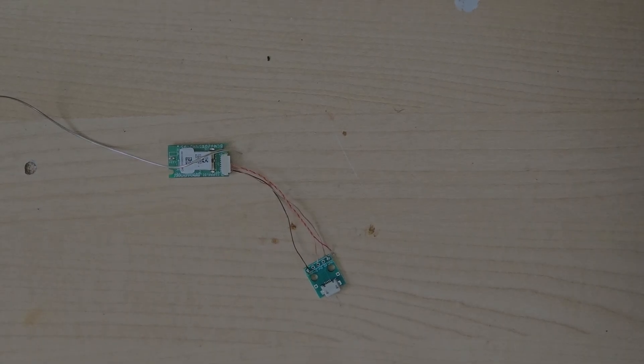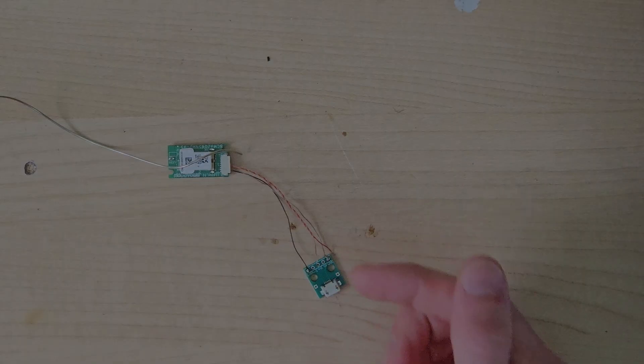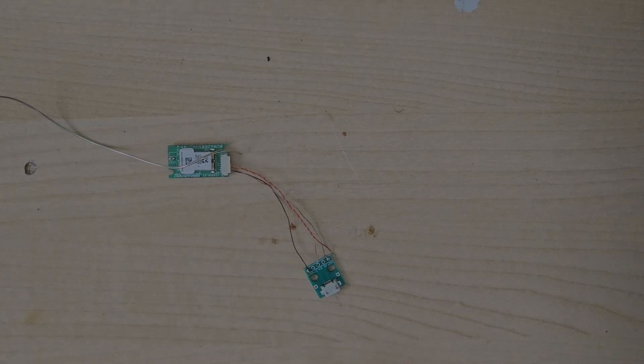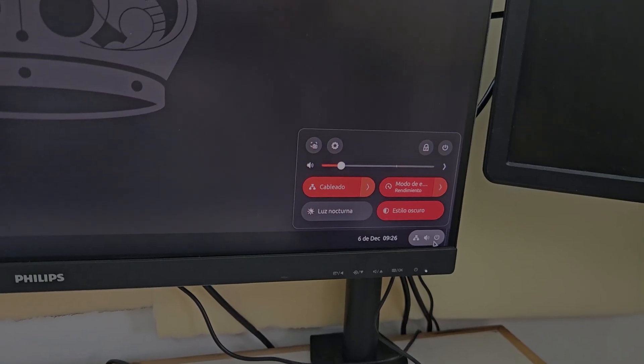In theory, the one that's next to ground is data positive, which is red. This obviously doesn't conform to convention, but it would be really silly if Samsung swapped those two pins because it would just make it more costly to manufacture. So we're going to solder the red wire next to ground, and the only one left is the orange wire, which is going to go to data negative. Red goes to positive, orange goes to negative. The theory is that's soldered up — we're ready to test.